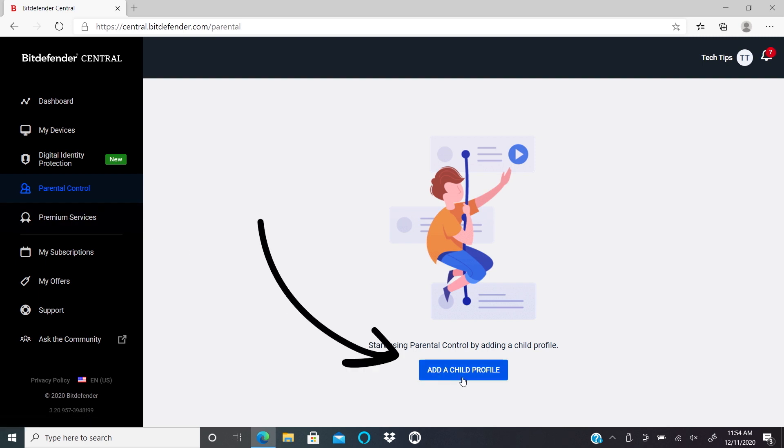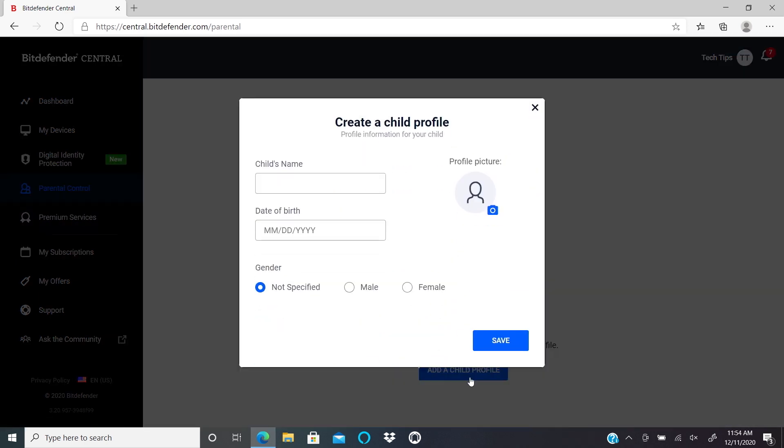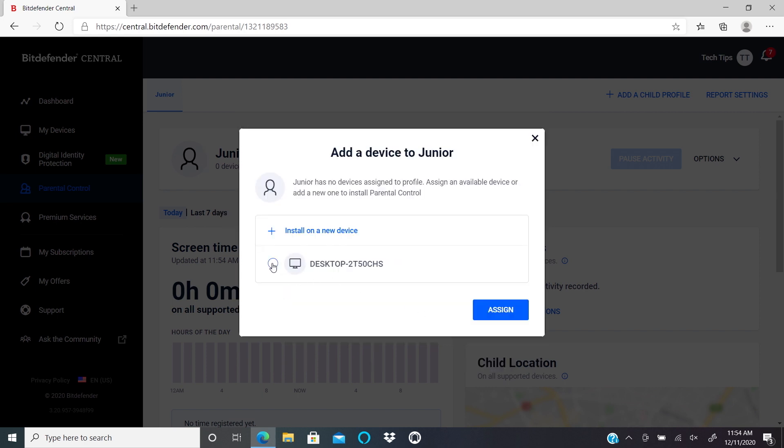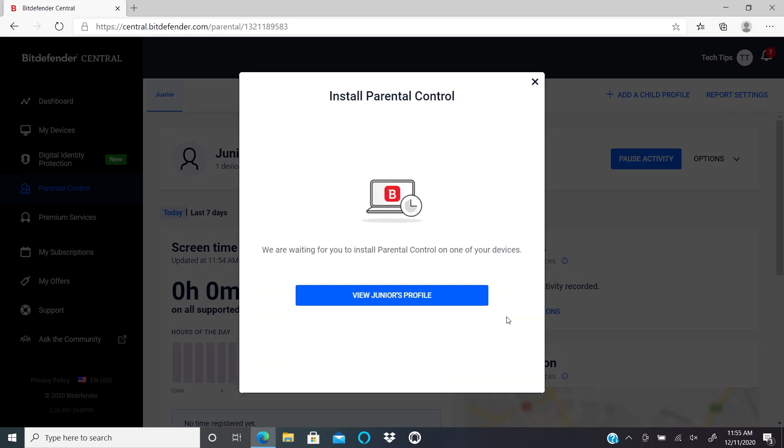Click on the Add a Child Profile button. Then type a name for the child account, input a birthday, and select a gender option. Click on Save. Then click on Add a Device to select a device that your child uses and is already registered with Bitdefender Total Security. Select the device in the list, then in the dropdown click on the computer account that your child uses and click Assign. The software will then be remotely installed on the device when it connects to the internet.